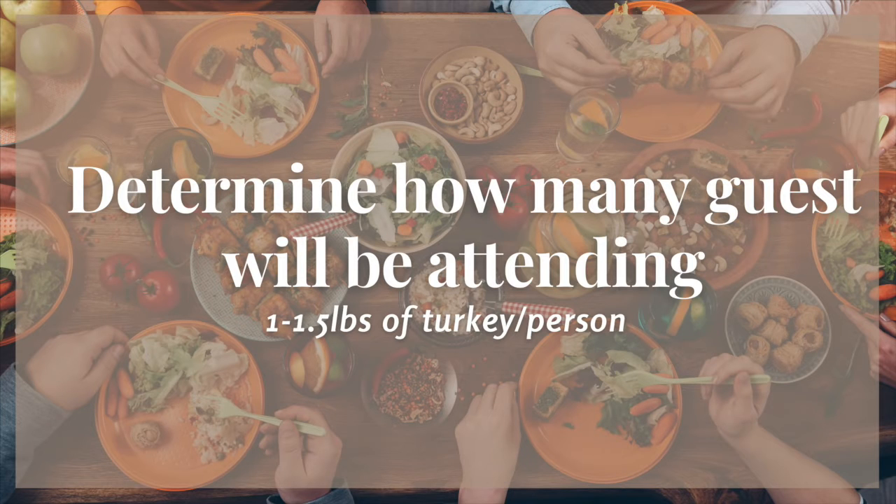The first thing you need to do is determine how many people are going to be coming to your Thanksgiving celebration, because you're going to base the size of your turkey on how many people are coming. You want to allow a pound or pound and a half for each person. And if you're planning on purchasing a fresh turkey, you need to go ahead and place an order for that as soon as possible. If you're buying frozen, you can get that later on.